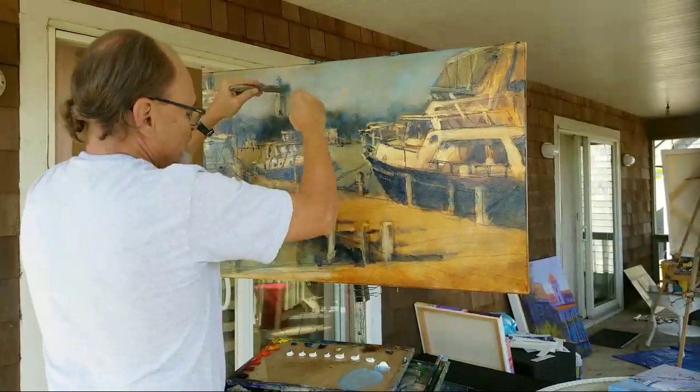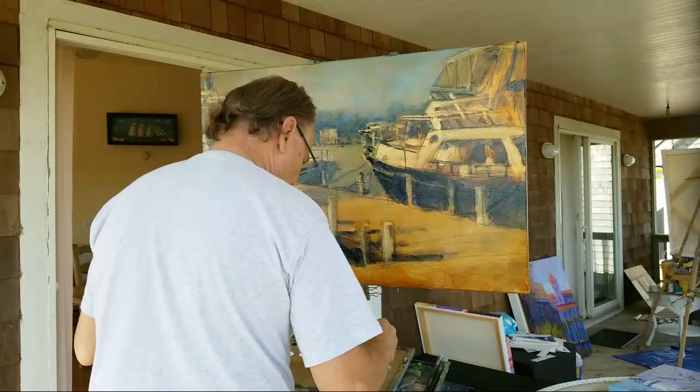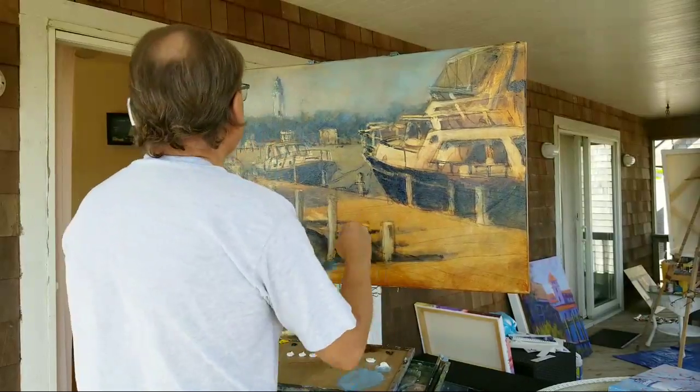The orange underpainting that I did in the sky is still showing through. I'm diminishing it — pushing it back a little bit.